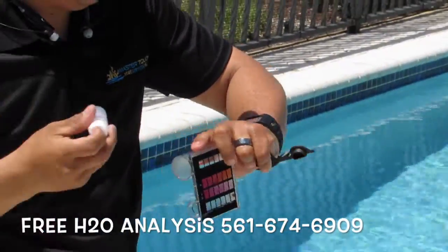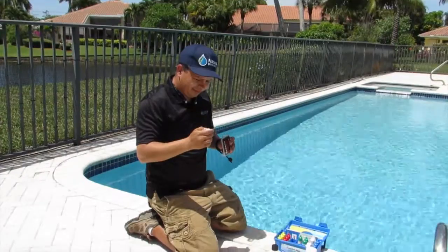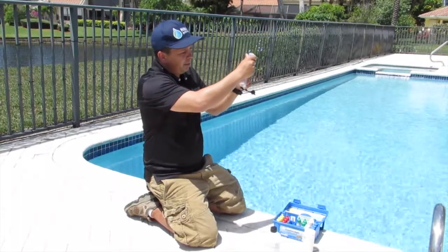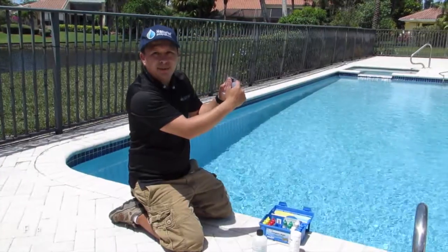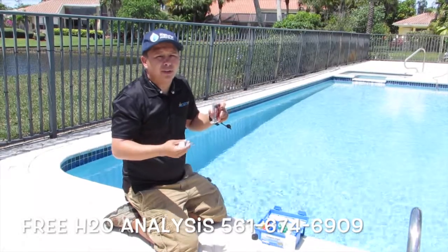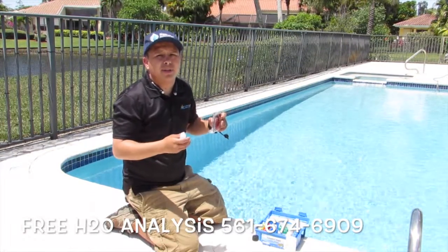I'm shaking it here for about 10 more seconds. I usually close one eye so I can have a better look, and you fill up the tube little by little. There's a reading that goes from 100 all the way down to 30. Anywhere below 30, you want to make sure you add at least two pounds per 15,000-gallon pool, which should boost it up about 20 parts per million.